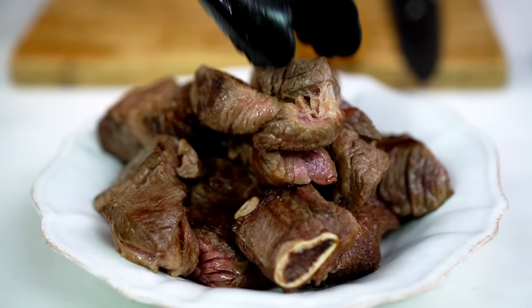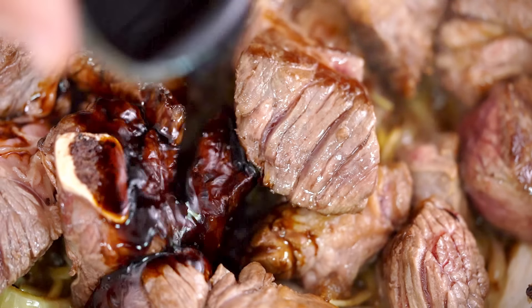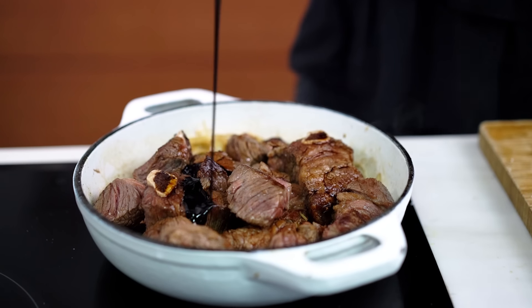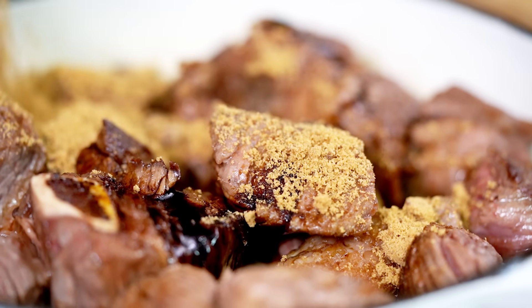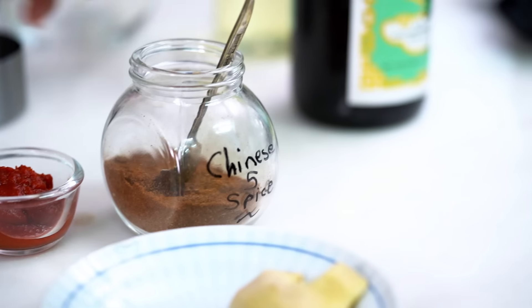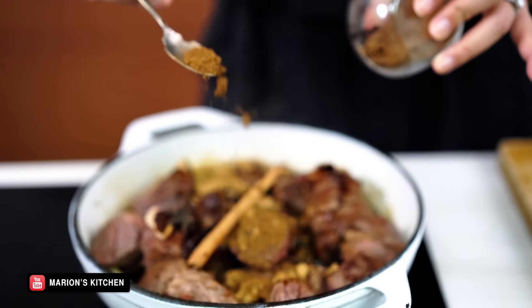At this point, I'm going to add my beef back in. Don't waste any of those resting juices — get that in there as well. Now for all the additional stuff: I want some soy sauce and some dark soy sauce, which is going to give us this really lovely deep dark color, and some brown sugar. And now for the spices — I've got some whole star anise and a cinnamon stick, and I'm using some of my homemade Chinese five spice. You can find the video for that on my YouTube channel. The flavor is intense, so just a little sprinkling of that.